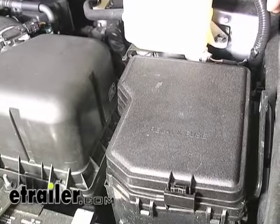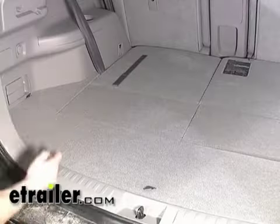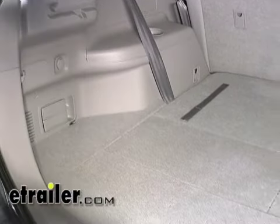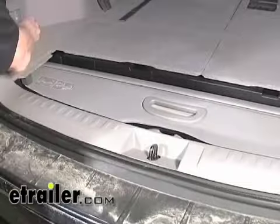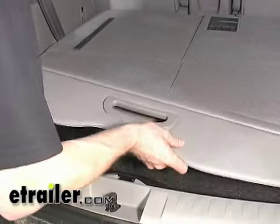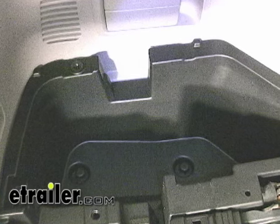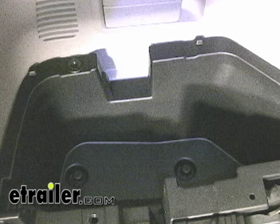Now go to the back of the vehicle and locate the port for the four-pole wiring harness. Our port is going to be located in the back corner here behind the taillight on the driver's side. We'll go ahead and remove the floor panels so we have access to it. Take the shade out of the way too. To get the storage box out, remove the screws at the bottom as well as on the inboard side — there's going to be one here, here, and here.